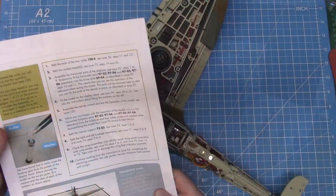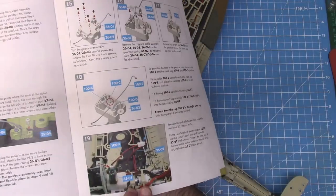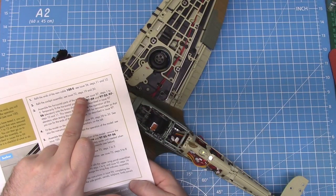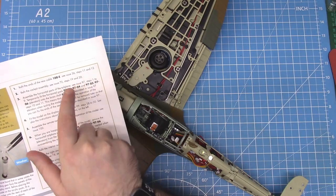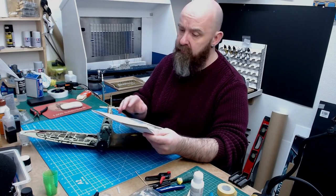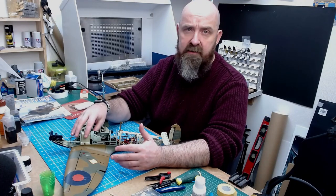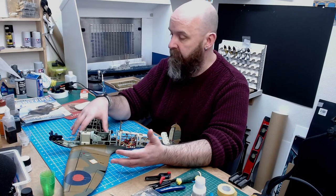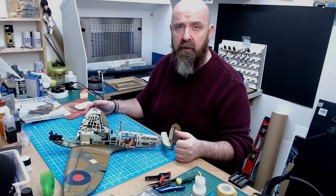Looking through the corrections booklet again — step one was fitting the new cable, which we've done. Then we have another 10 correction steps. Step two is refit the combat assembly from issue 72, done. Step three is assembling the horizontal tail plane parts from issue 97. So I need to get all the new parts out and carry on from issue 93 up to 97, then come back to the corrections page. I'm going to end this video here as a standalone gearbox correction video. There'll be a video out tomorrow completing issues 93 through to 100, working through all corrections, getting it on the stand, getting it tested. Hope you enjoyed the video — see you all soon!